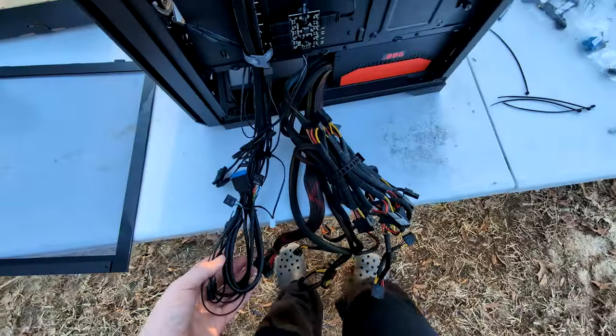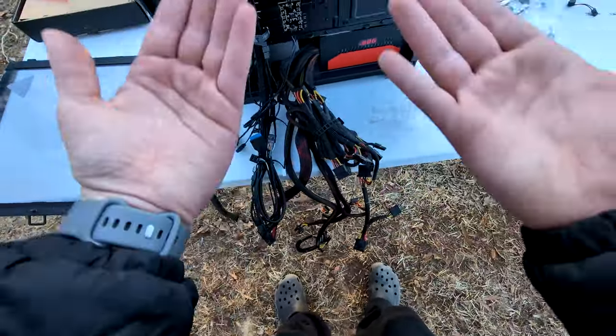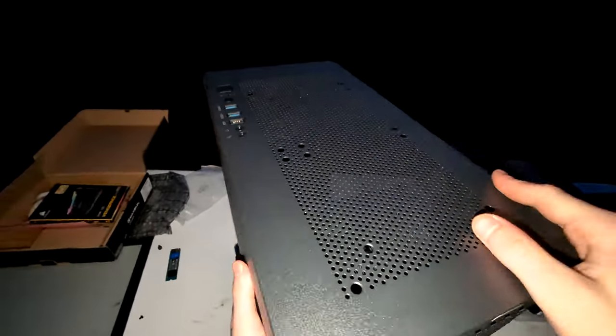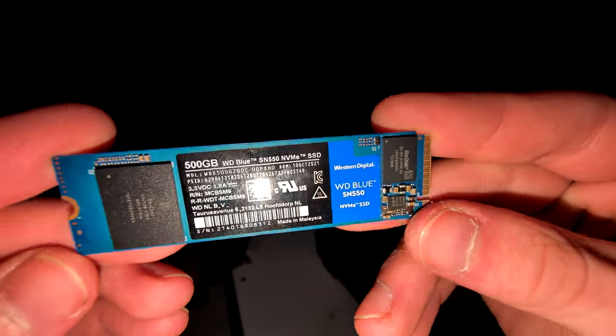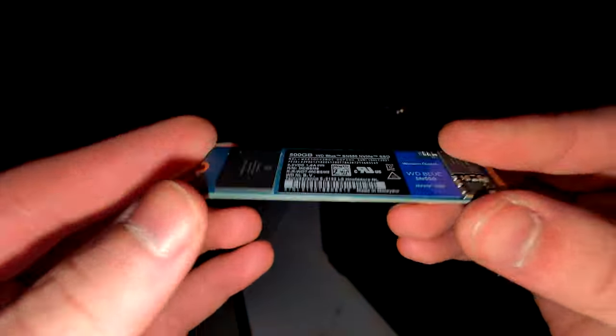I'm going to do a quick cutaway and continue cable managing everything. Two hours later. About that not taking long — turns out this power supply had an ungodly amount of cables and I had to really cram them in there. I also just realized I forgot to install the SSD before I put the motherboard in, but that's not a big deal — I'll put it in later.